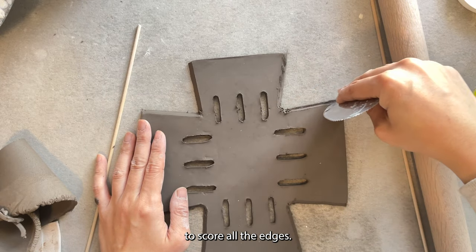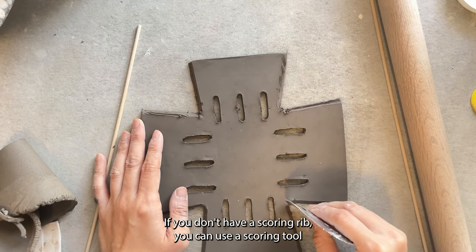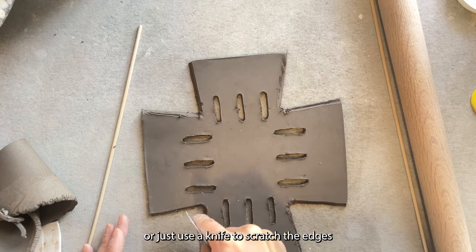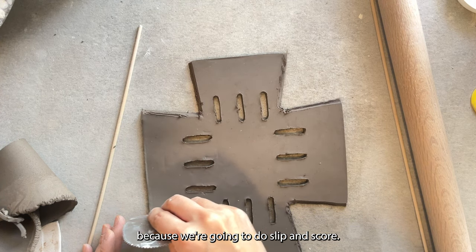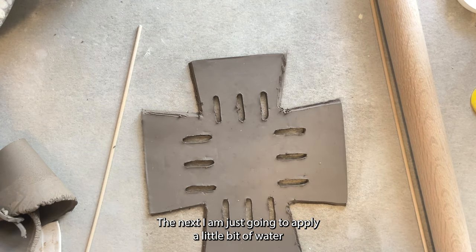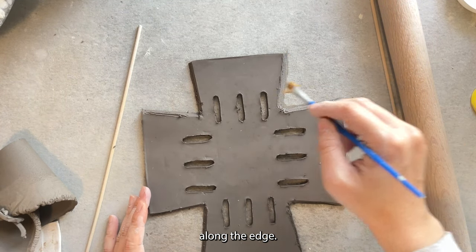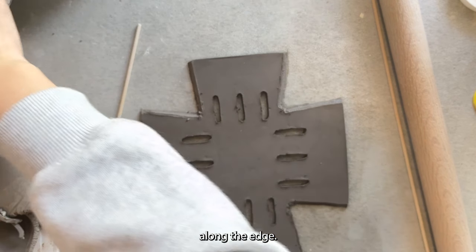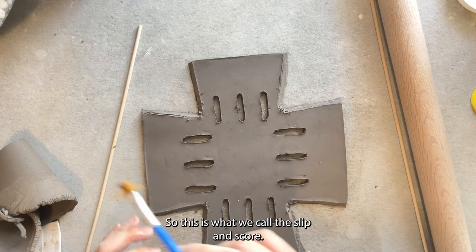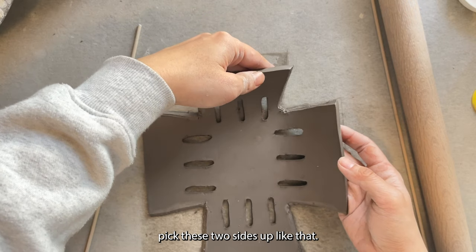Now that I've beveled all the edges, I'm using a scoring rib to score all the edges. If you don't have a scoring rib, you can use a scoring tool or just use a knife to scratch the edges, because we're going to do slip and score. Then I'm going to apply a little bit of water along the edge — this is what we call slip and score.